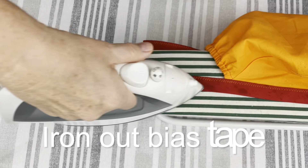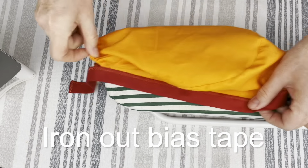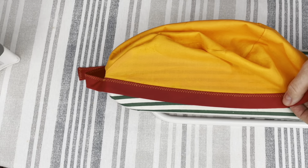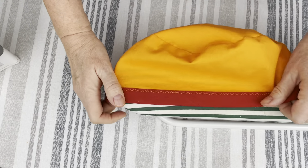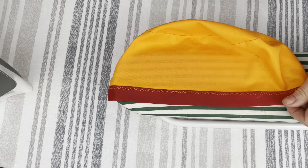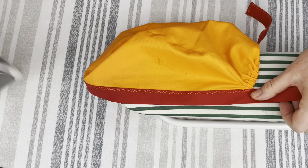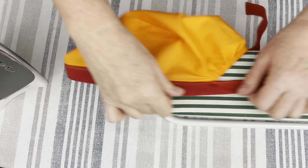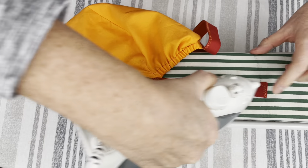I iron out the bias tape because I want my scrap cap to look really nice and professionally done. After I am done with the bias tape, I will go all around the scrap cap and make sure that there are no wrinkles left. Everything nice and clean and ready to be worn by a nurse or a surgeon.